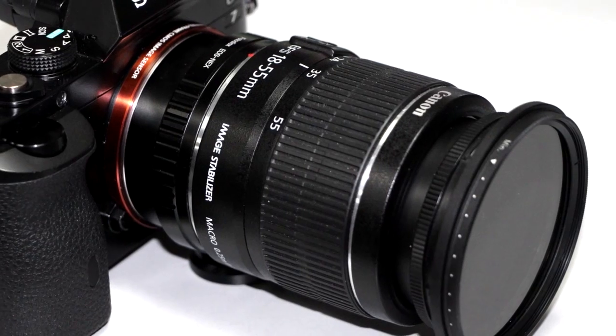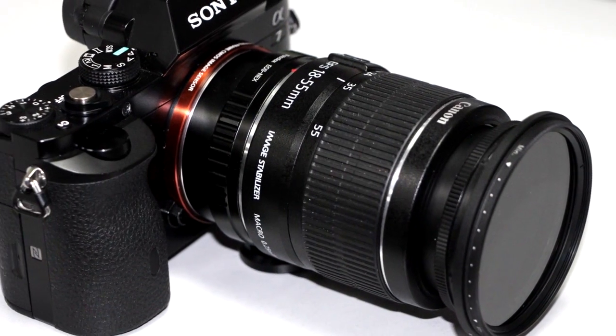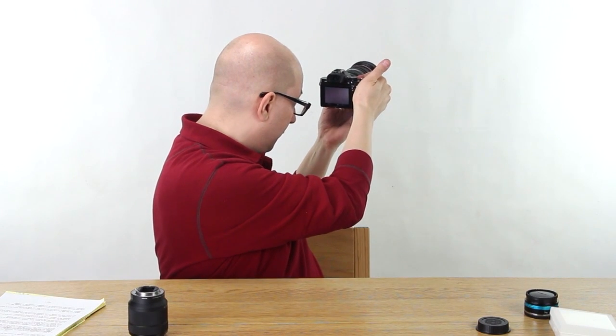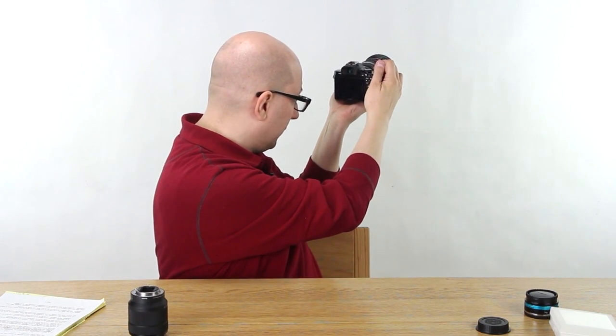We also mounted a variable ND on the Canon 18-55mm kit lens, and that shaded cross is even worse. But that's just how it is with variable ND on the front of a wide lens. If we zoom in a little bit, you zoom right into the center of that shaded area, take a picture, and you're fine.